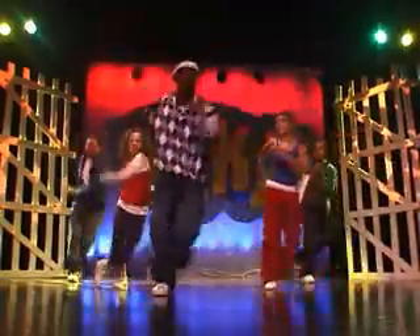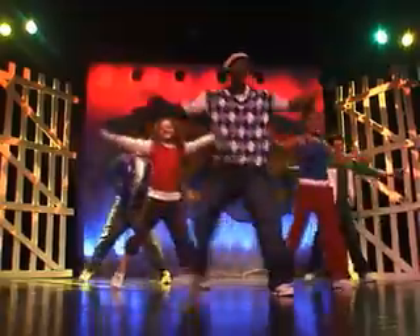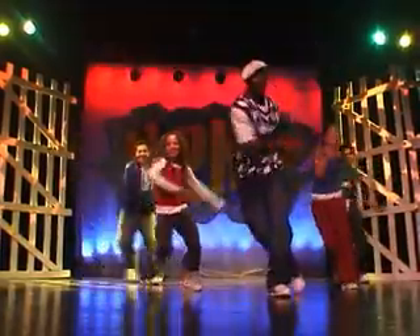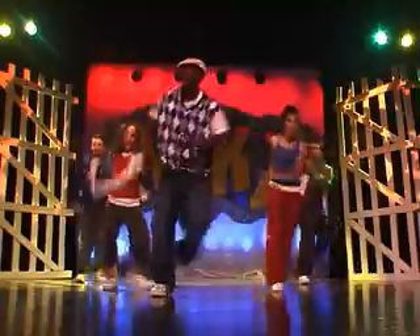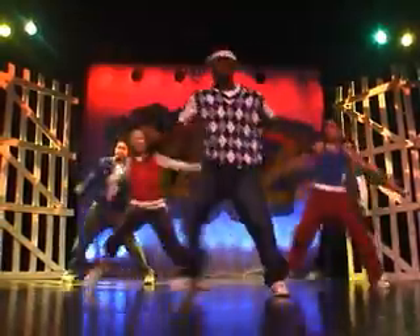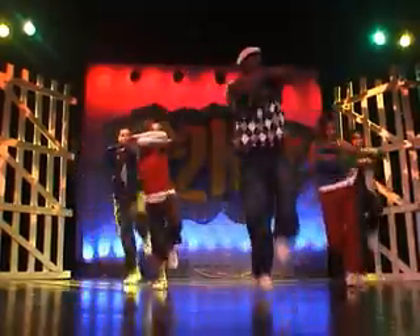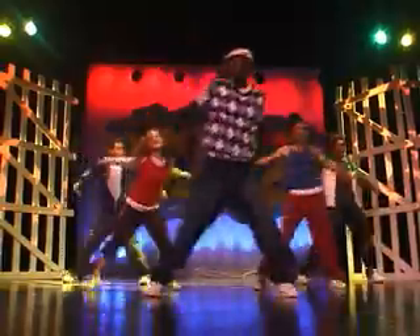How you guys doing? What about you out there? How you doing? Energy up. Add a hop to it. Here we go. Get your knees up. Get your knees up. Good job, guys.